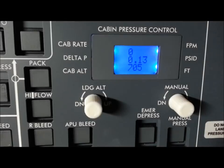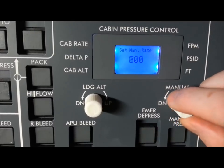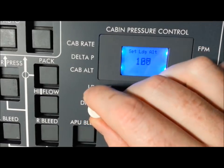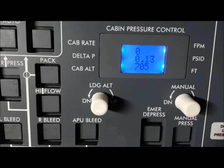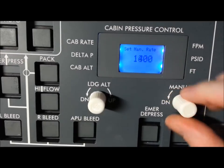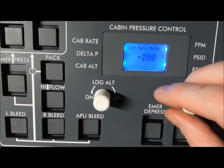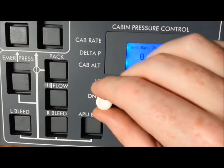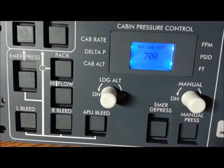I've got my 3D printed knobs — haven't painted them — and I just have dummy covers in the panel. Here we go with the manual rate and the landing altitude. Within five seconds it should revert to the main screen, which is exactly what the real Learjet does. So obviously we're not using manual rate, we're not in manual mode. Let's move the landing altitude up to match my local airport — that's 700 feet. Five seconds and it should revert — perfect.